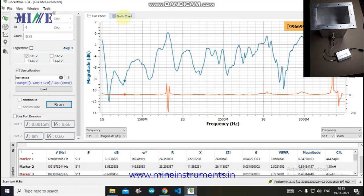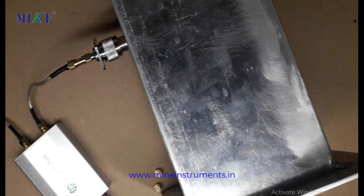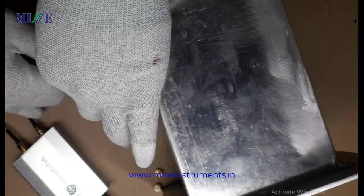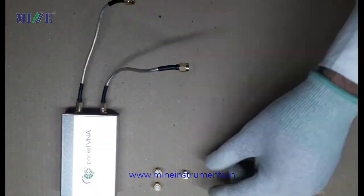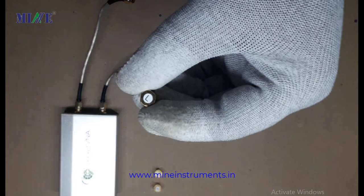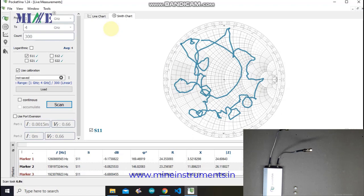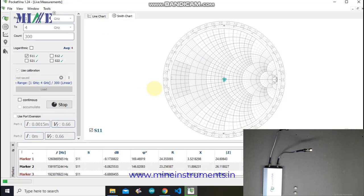You can also observe Smith chart data for testing. Here we remove the feed and connect a 50-ohm load termination to Port 1. The Smith chart currently shows the response of the previously connected feed. To get the response of the 50-ohm load termination, click Scan. You can now see the response of the 50-ohm load termination on the Smith chart.